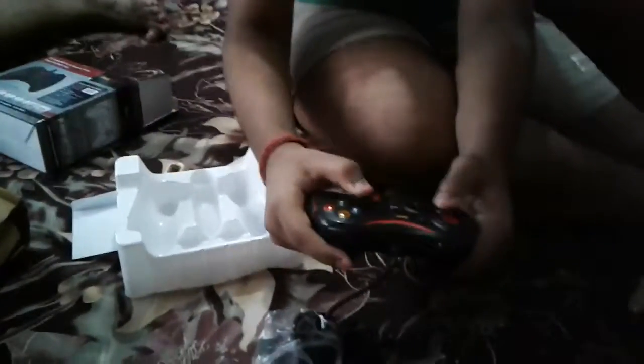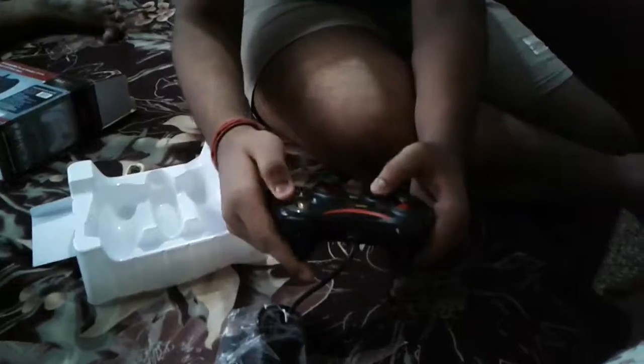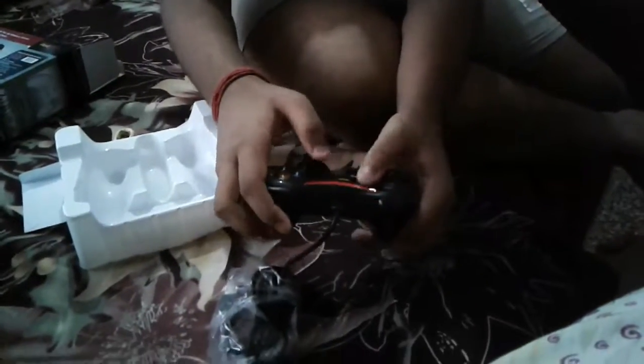This is the gamepad we are talking about — a nice gamepad. You can see every button is nicely done. So we will keep everything aside and look at the instruction manual. There are some instructions given here, and you can see all the buttons shown here.